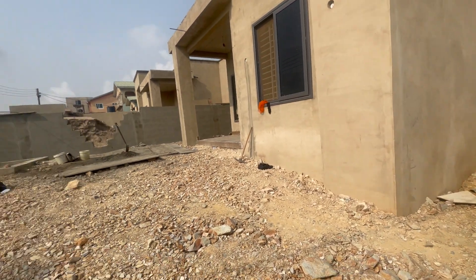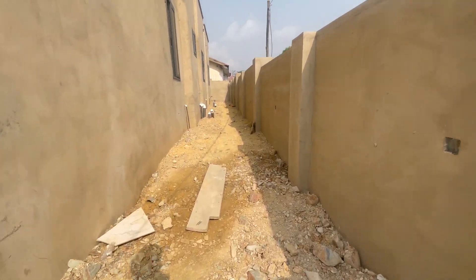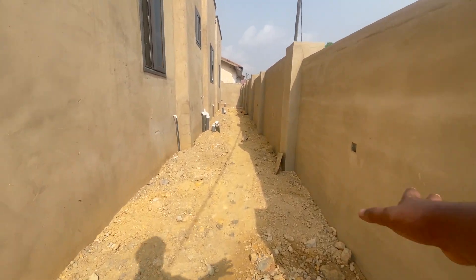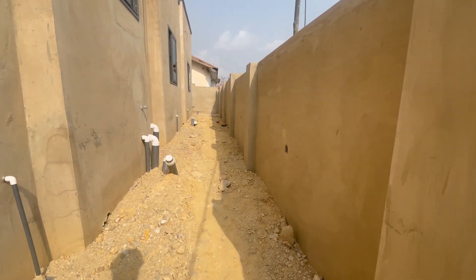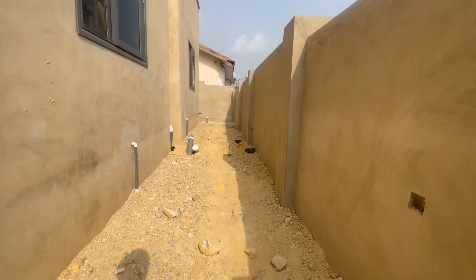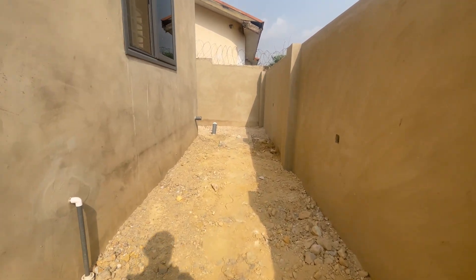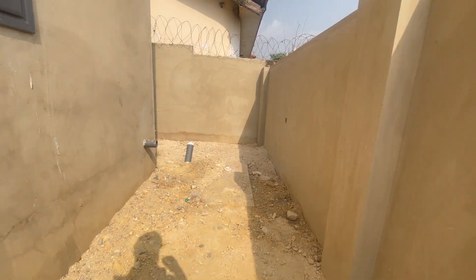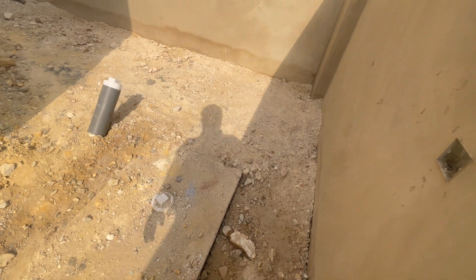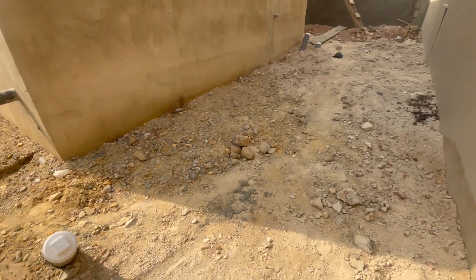There was no wall here when we did our first work, but this division is dividing the properties into two. The digester is here — the filling has been done, so the whole place has been done nicely with all the pipe works done. The digester is here; it's not hidden. We just didn't dig that much — we put it on the ground. Now that the filling has been done, the whole place is covered and the pipes have been connected.